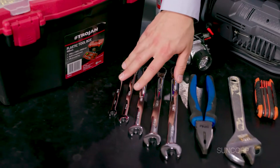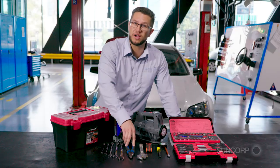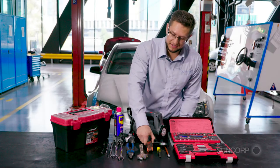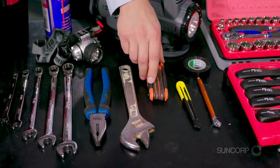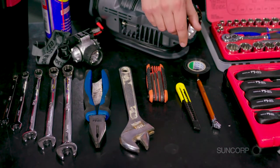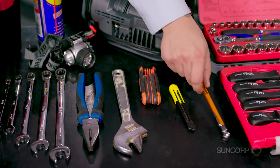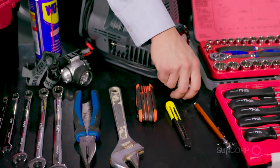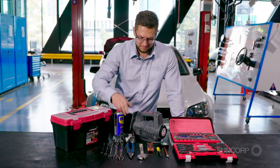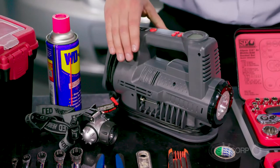Then we come across to your basic wrenches that you'll usually use, a pair of pliers, an adjustable wrench, some allen keys — most European cars use an allen key set rather than your standard phillips head or flat head screwdrivers. A blade, you have your tire pressure tester, some tape, some water dispersion, a torch, and most importantly if you get a flat tire, you've got your air compressor here.